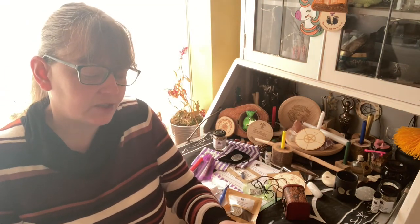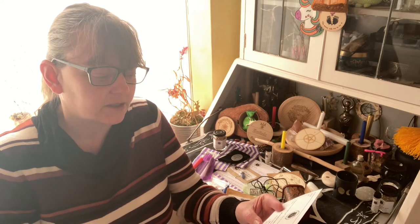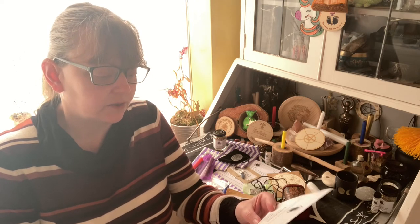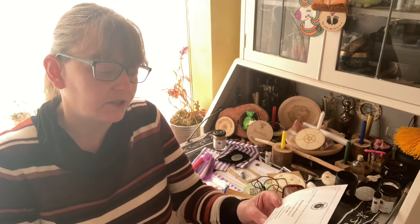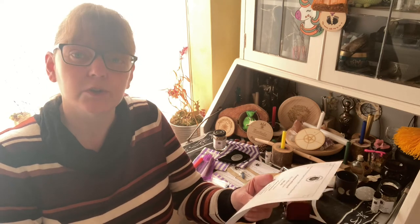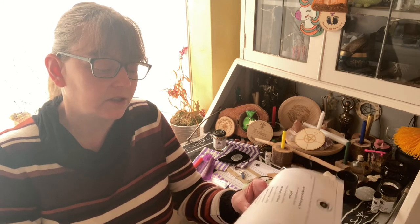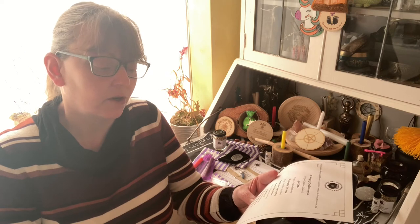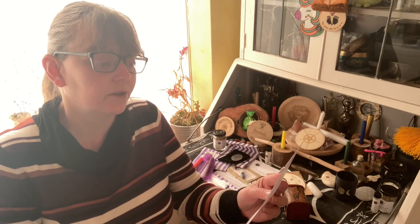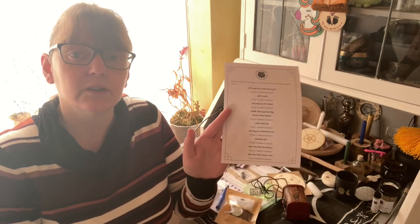Let me read the content sheet. The candle dressing oil is exclusive, the spell candles are exclusive, the herb blend is exclusive, the pewter pendant is exclusive, the altar tile is exclusive, the all-seeing eye divination coin is exclusive, and the pendulum kit is exclusive — so I was right, Freya did make all of those pendulums. The open your mind bath ritual and incense cones are also exclusives. The only non-exclusive item this month is the tumblestone cage keyring — so it's jam-packed full of items you cannot get anywhere else.